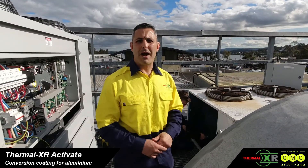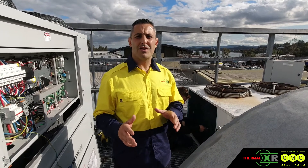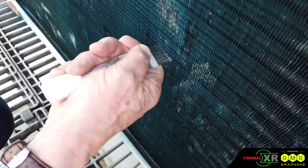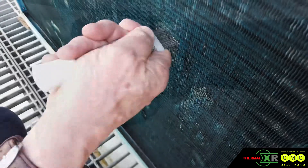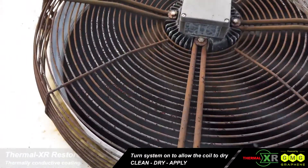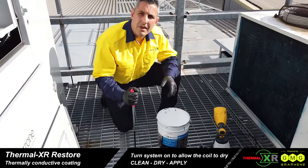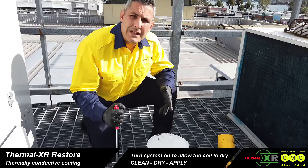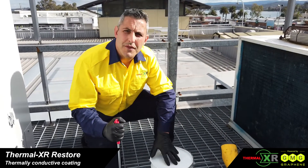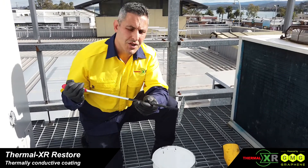Now we're at the third part of the process — applying Thermal XR Restore. Before we apply it, you can see the team here straightening out any fins, making sure we've got straight fins as much as possible, and we are putting the fans back on to dry the coil. We must have a dry surface before applying Thermal XR Restore. Before filling the gun or applying the coating, we must give Thermal XR Restore a really good mix with a drill or a hand paint stirrer.